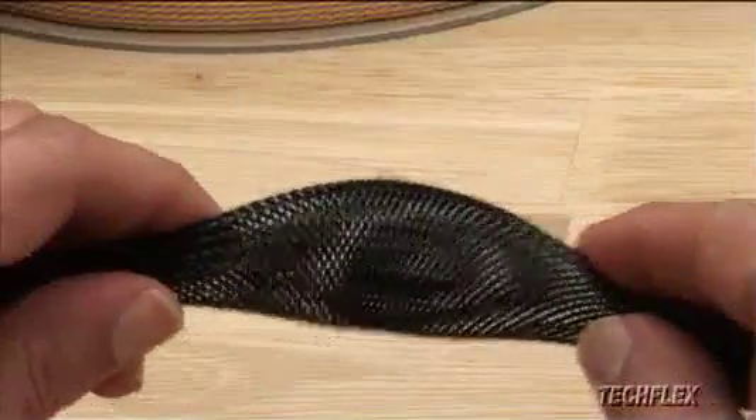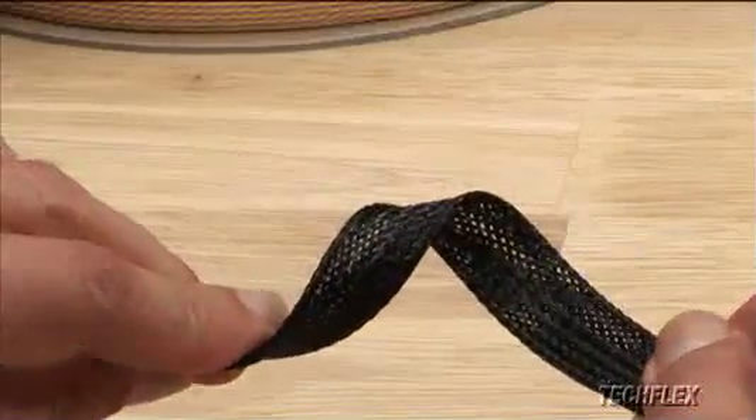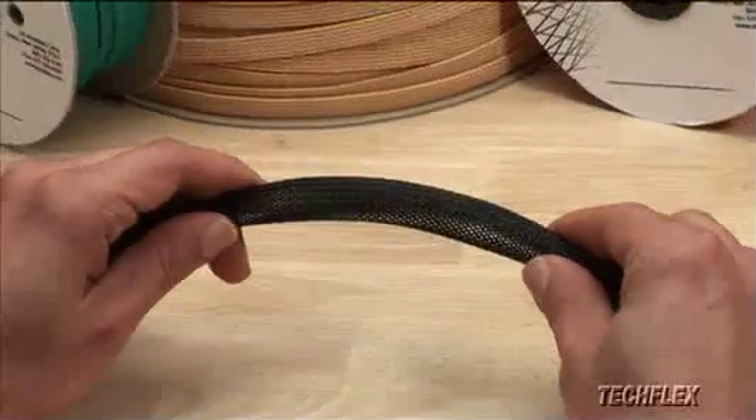Flexo PET is a flexible, expandable braided sleeving that is ideal for a limitless number of management and bundling applications. The sleeving easily expands to maximum diameter and gently constricts around irregular shapes.